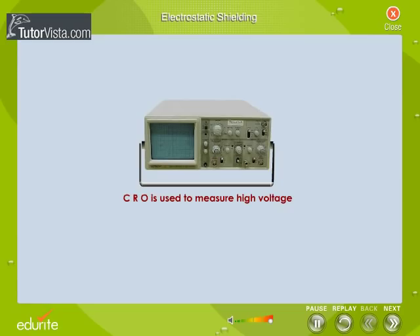Instruments used for measuring high voltage are protected from intense electric fields by enclosing them in hollow conductors called Faraday's cages.